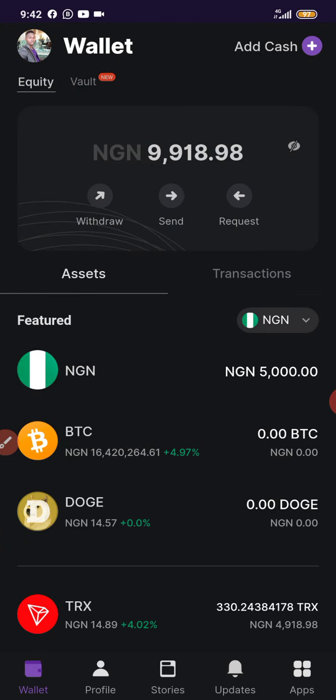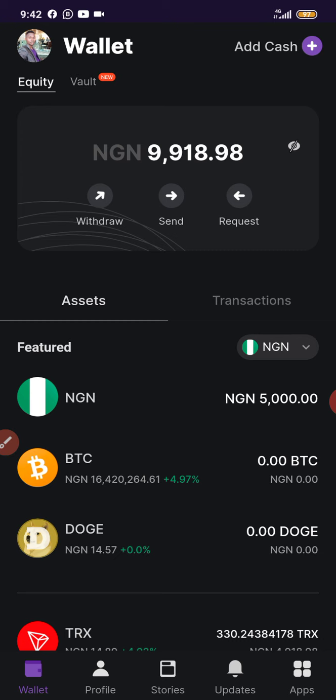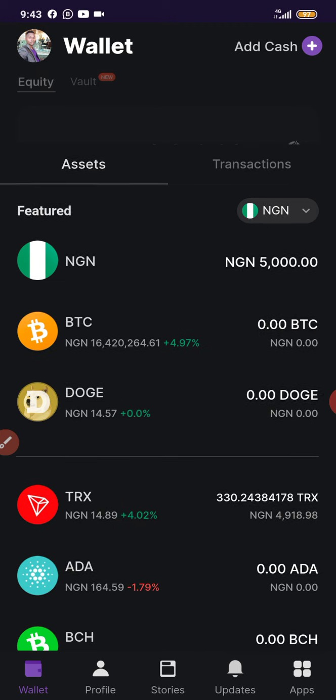You can buy Dogecoin with this app, Bundle Hub. If you check the description box right below, you are going to see the link to create a Bundle Hub account. Once you click on the link you'll be able to create a Bundle Hub. You can download the app on the Play Store or App Store. Once you create an account, log in through the app. As you can see, I've logged in.